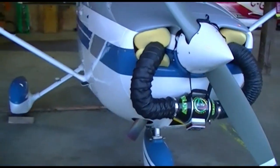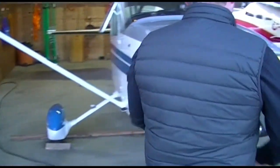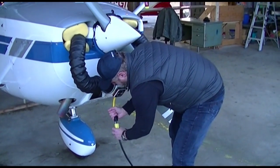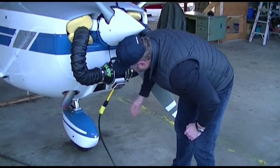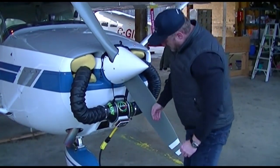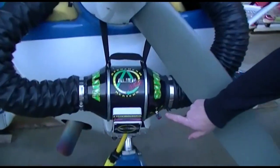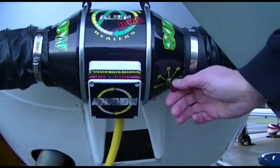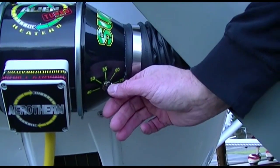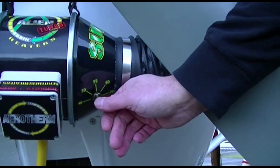We'll take the power cord and simply plug it in. You can hear it running. Right over here, there's an adjustable thermostat. It goes down to 40 and all the way up to 70. The red line is just out there.